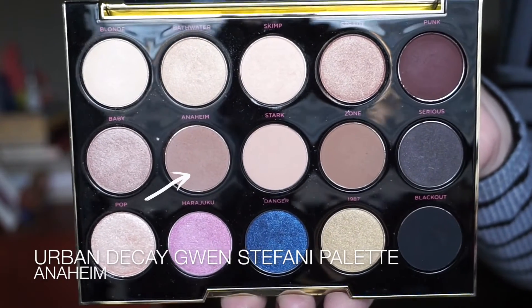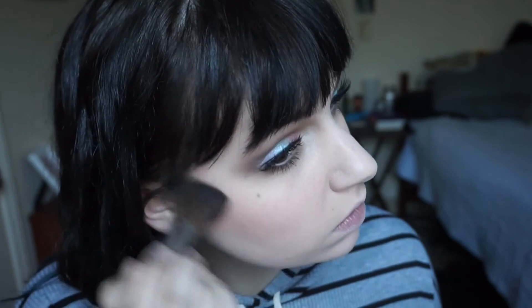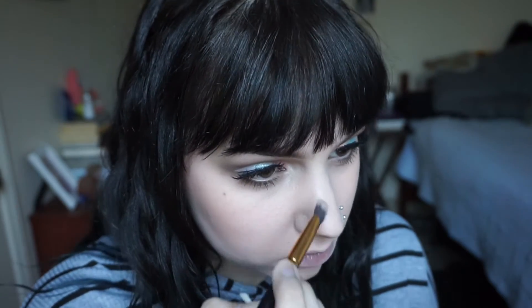Moving on to the face, I did apply my foundation and concealer and everything off camera. I am going to contour using the Urban Decay eyeshadow in Anaheim and I'm just going to carve out my cheekbones with an angled blush brush. I'm also going to contour my nose, starting out on the tip and then dragging it up the sides of my nose, placing a little bit on my nostrils basically just for balance, and then blending that out until it looks the way I want it to.